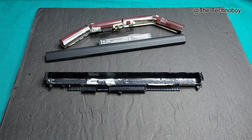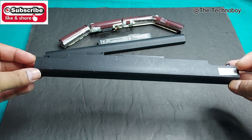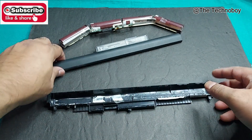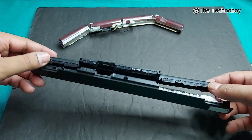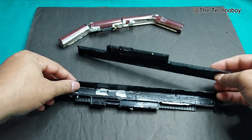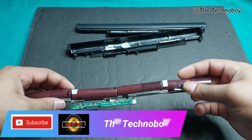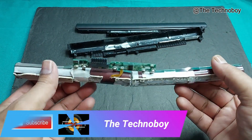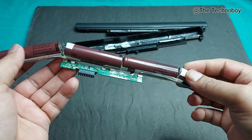What is up YouTube, welcome back again, it's your buddy technoboy. There you can see that's the laptop battery from HP — that's the battery casing, a very thin plastic. That's the main battery; four batteries are there, and that's the charging kit of the battery.